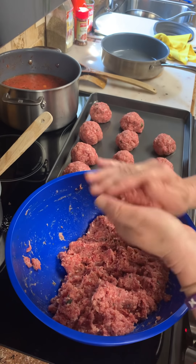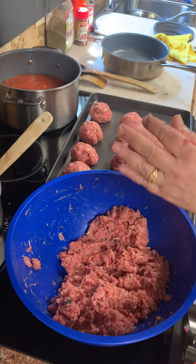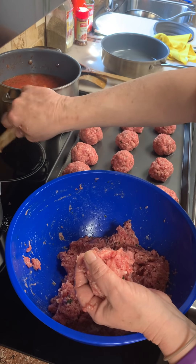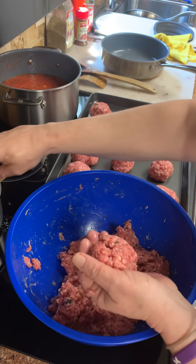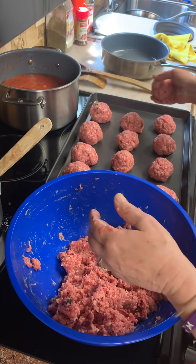I'm going to lower this because I want to simmer this for a long time, at least an hour. And then I'm going to taste it and I'll know what it needs.